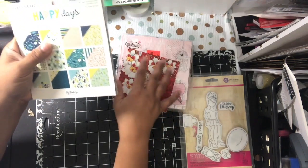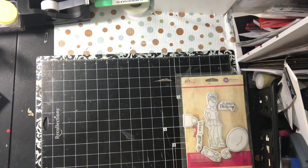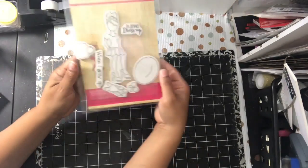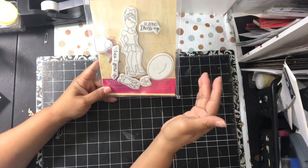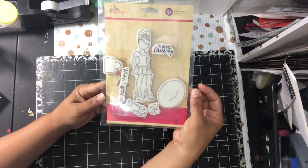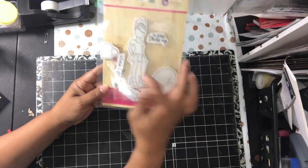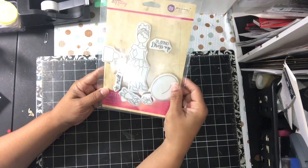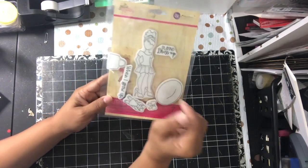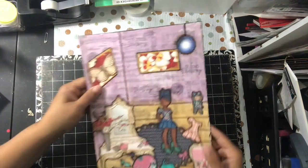Those three napkins — I was excited to use more than one napkin in my project. And then I also used Emma Lou. You will see her in there as well. I colored her with my Spectrum Noir markers and then I paper pieced her. I used some of her accessories too using that same Happy Days 6x6 paper pad.